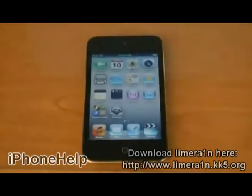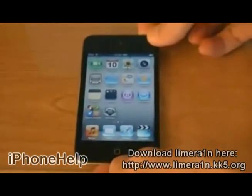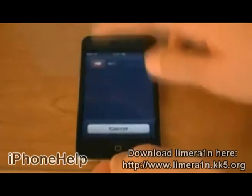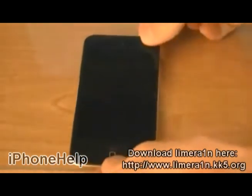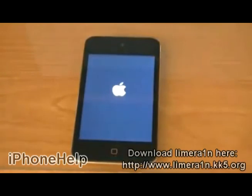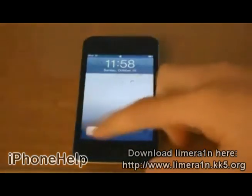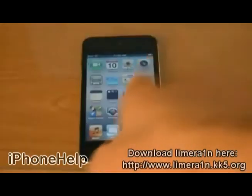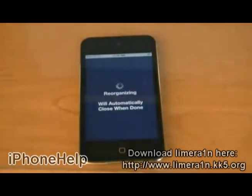Then, after installing Cydia from LimeRain, you will need to restart your device. And now, Cydia is installed.